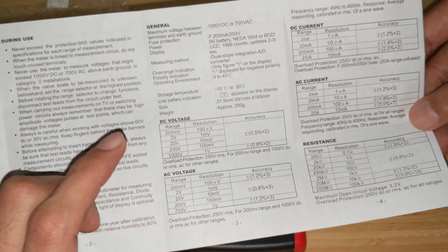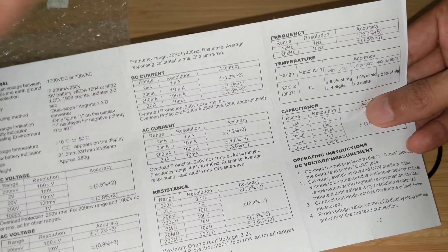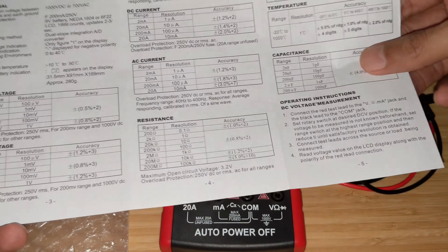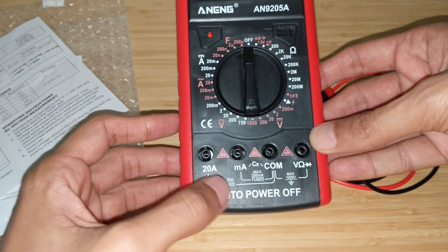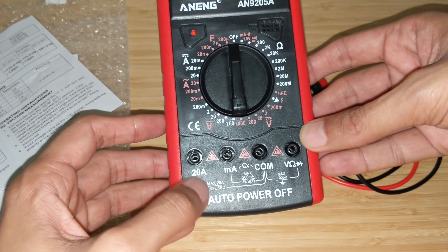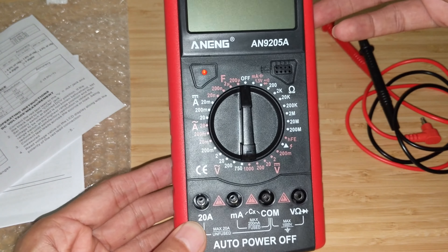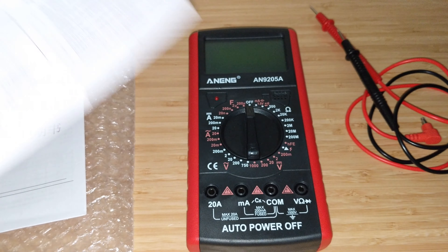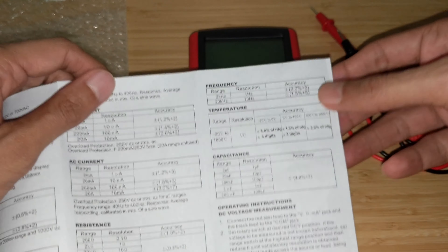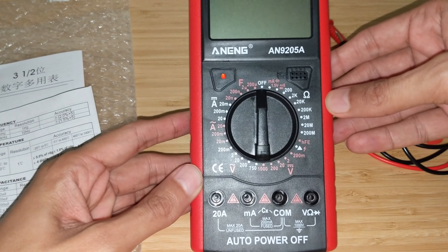This multimeter promises a lot of things — we'll test whether most of it is true. First, the resolution on this is 1999, so it's essentially a four-digit multimeter with the highest digit being one. The moment it switches to two, you need to go to the next range. Looking at the specs from the manual: it can do DC voltages up to 1000 volts with a resolution of 1 volt, and AC voltages up to 700 volts with a resolution of 1 volt.